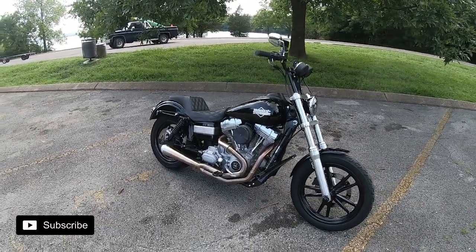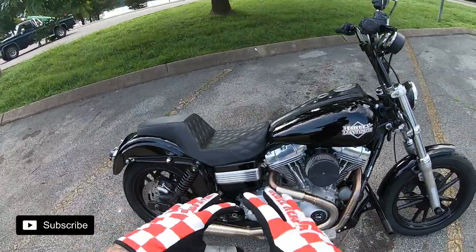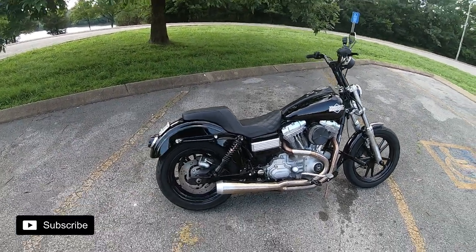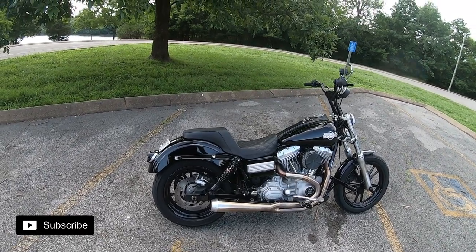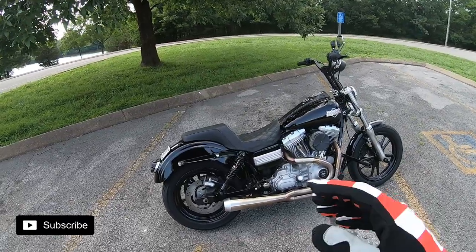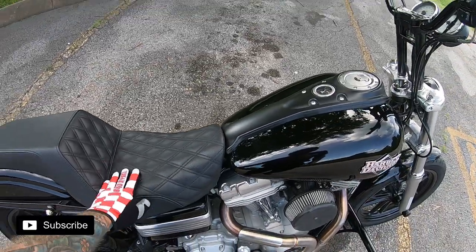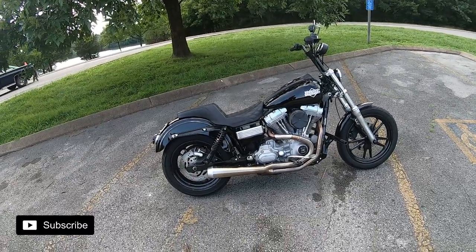Around the same time as the exhaust we did the seat. You gotta have the Saddlemen step-up seat — it keeps you locked in. It's seriously like being in a race car seat; you don't move around side to side or front to back at all. They do sit a little bit taller than a factory seat, just keep that in mind. The driver area is gel, so it's probably the most comfortable seat I've ever had on a Harley.